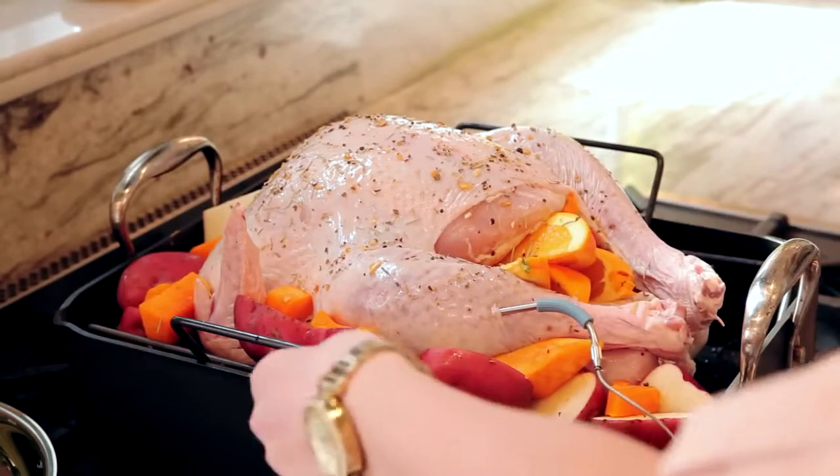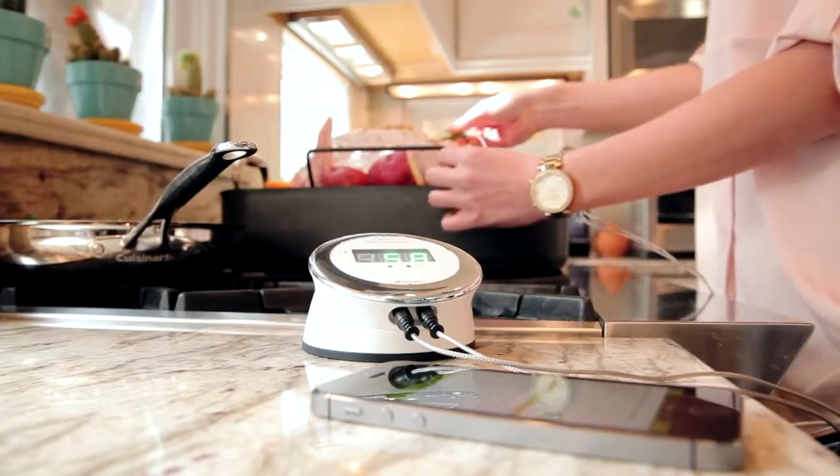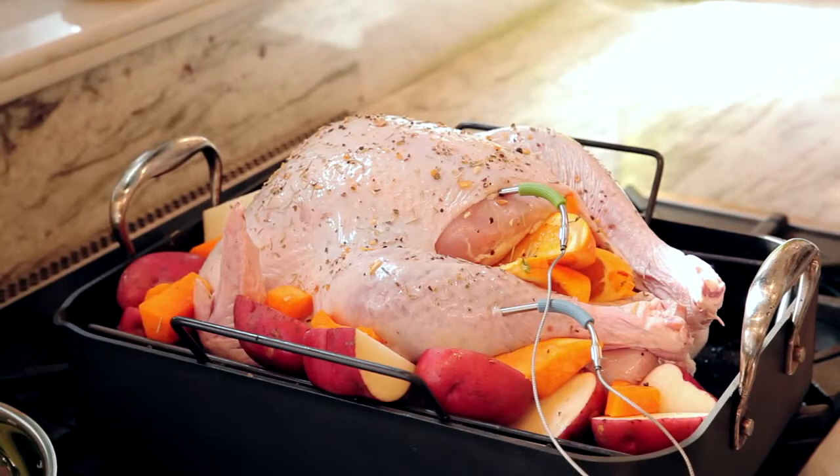With dual probes, you can monitor two separate temperature zones at the same time, whether you're cooking a larger roast or two different pieces of meat.